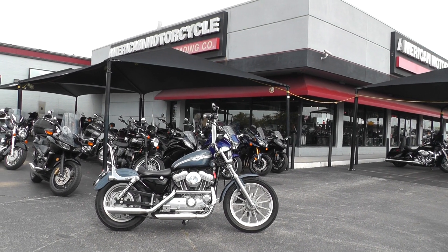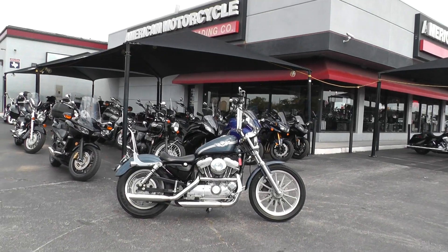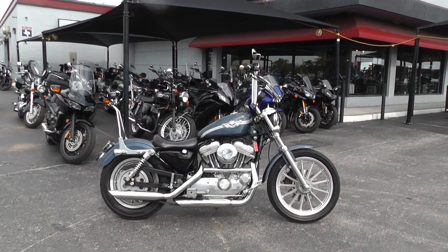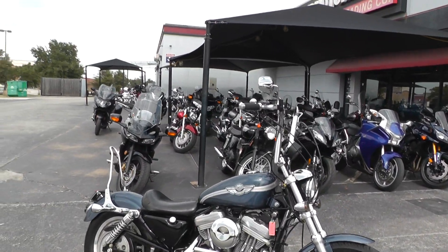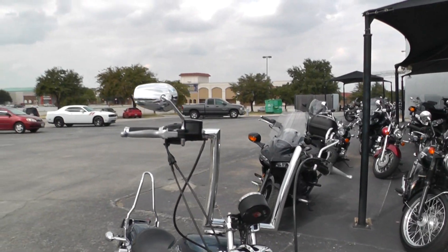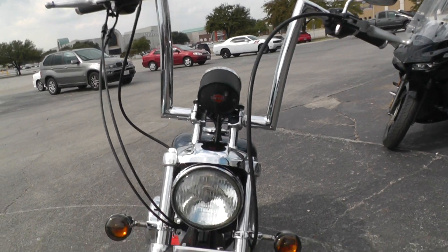Hello folks, Gino here with American Motorcycle Trading Company in Arlington, Texas, with a 2003 Harley-Davidson Sportster 883 that I want to show you. This is a pretty sweet little ride, got some pretty nice upgrades with those ape hangers. I just got through riding around it — runs real good, shifts out good. Just a little dandy of a bike.